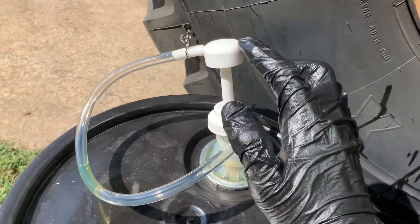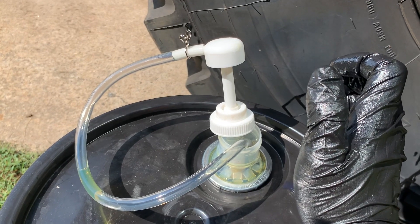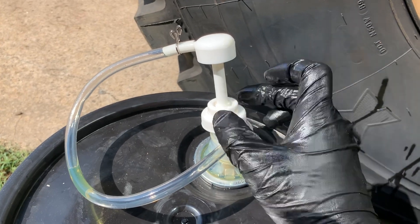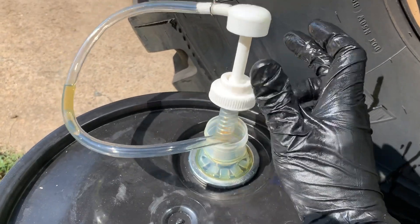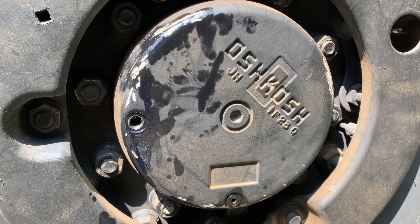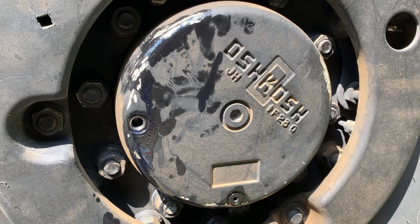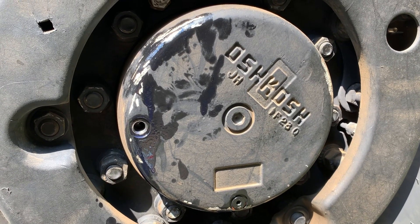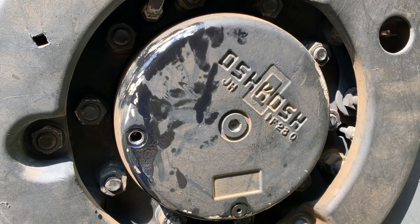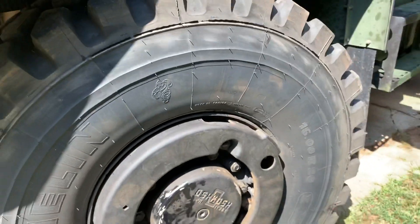I like to use these cheap little pumps from Walmart, AutoZone, Advance, O'Reilly, or you can get one from Harbor Freight. Just a cheap little pump — drop it down in the gear oil, take your filler hose, stick it up in there. Fill it up until it just barely runs out of that plug with the plug dead level from left to right. Once you get it full, put the plug back in and that's it. Pretty straightforward.